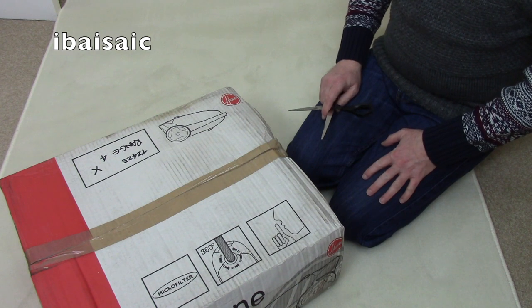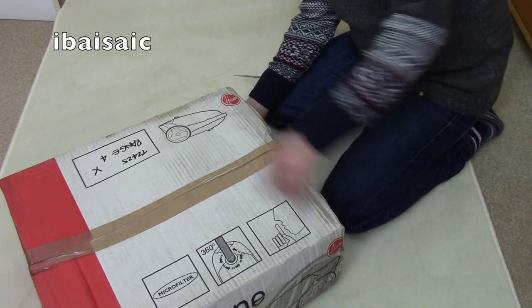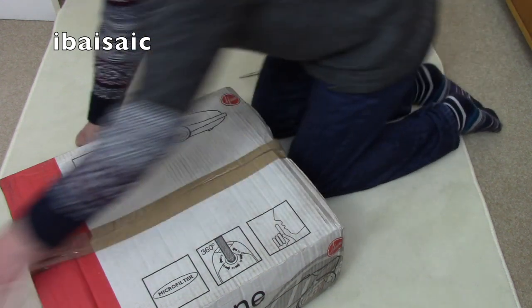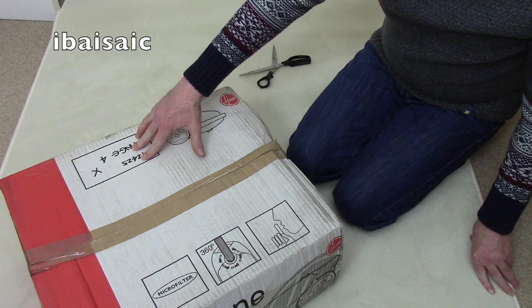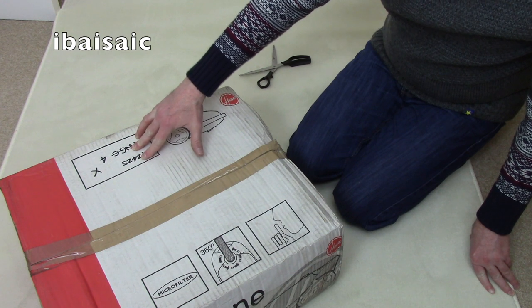I've no idea which Arianne this is. I haven't really looked at the model number. Let's have a look — I think it says T2425 on here. It says Range 4 on it, which is graded. I've got a friend who has a Hoover washing machine with Range 4 on it, and I believe they were sort of like seconds — something slightly wrong with them, but fully operational.